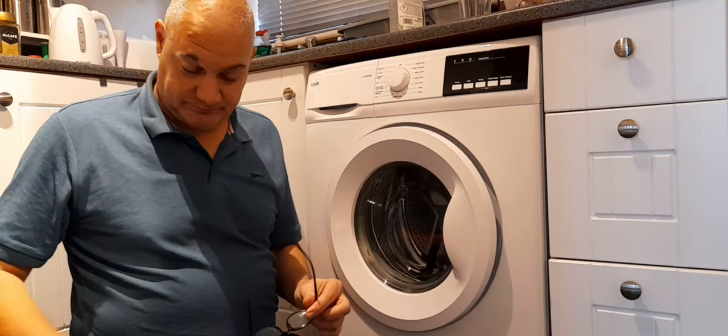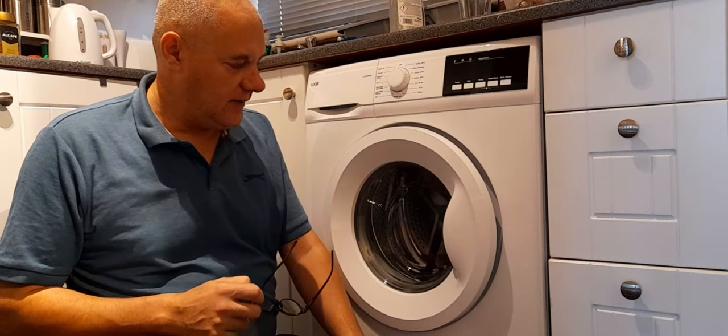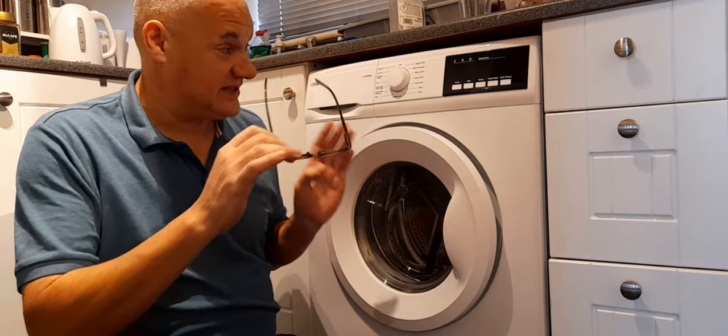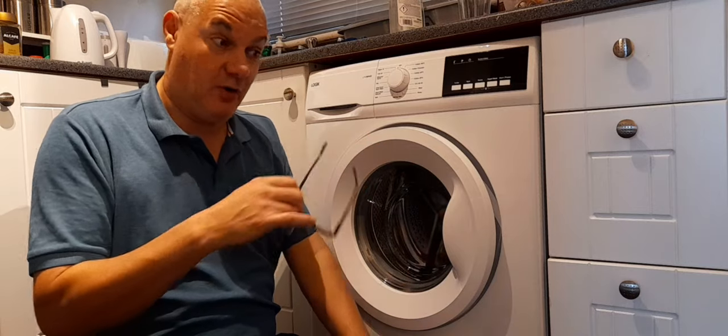Hello, I just wanted to share this with you. The problem I had with this washing machine — I'm not going to say it's down to this particular make or model or anything like that. This can happen to any modern washing machine.